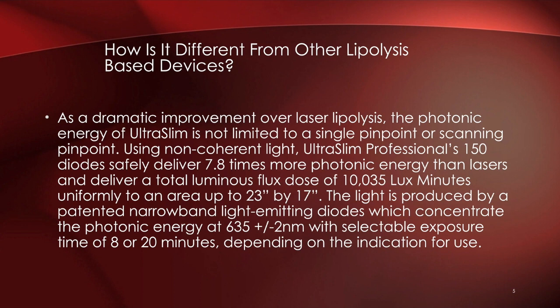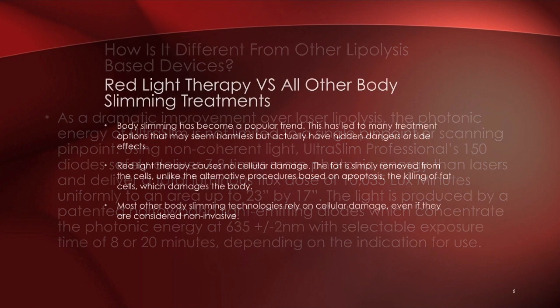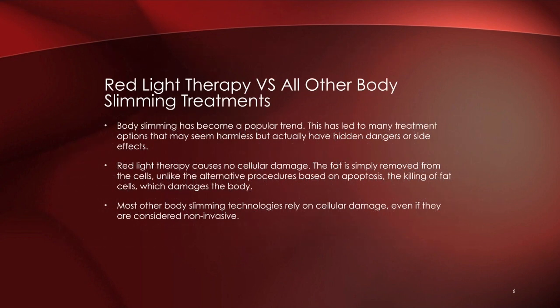How is this different from other lipolysis-based devices? It's a dramatic improvement over laser lipolysis because with laser there is a specific, very small area treated, whereas with the Ultra Slim it is a larger surface area that delivers 7.8 times more photonic energy than any other laser on the market. The narrowband LED light is concentrated to selected areas for eight minutes per side, and since we generally treat all four sides, each session is about 32 minutes.